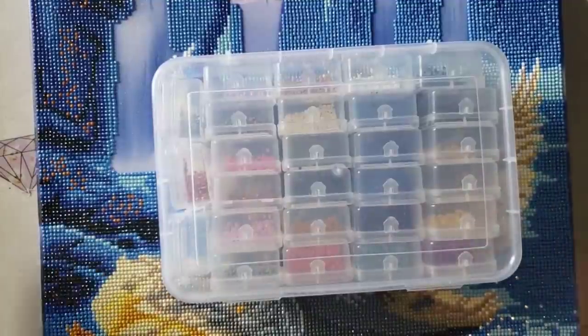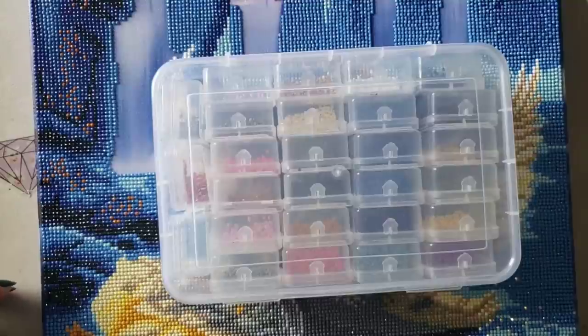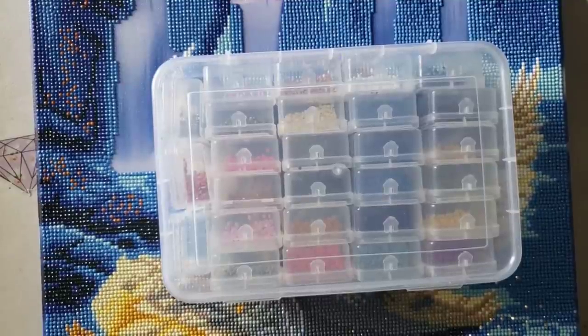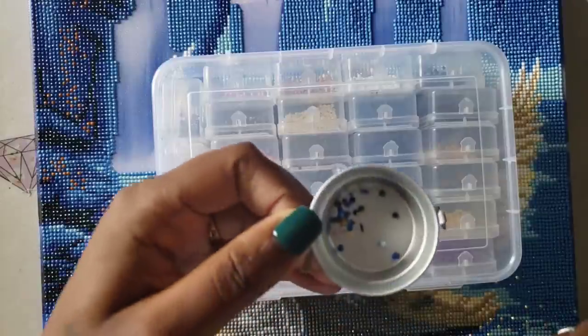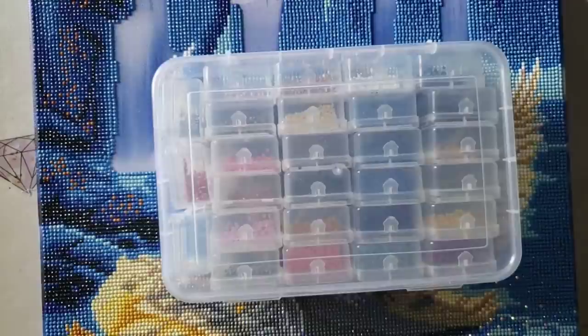The drill quality was really good — I don't believe I had a lot of trash with this kit. Let me get my trash tray here. This is all the trash I had with this kit, so it wasn't a whole lot, nothing to write home about.